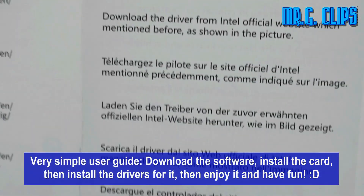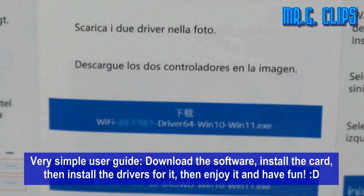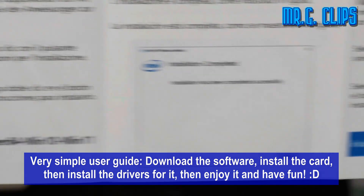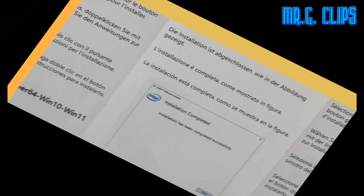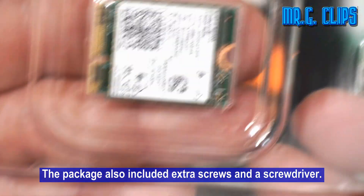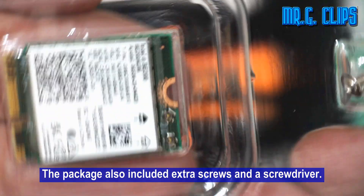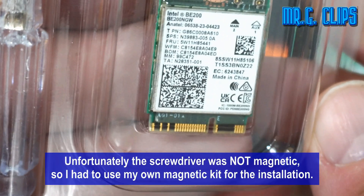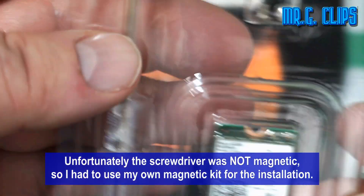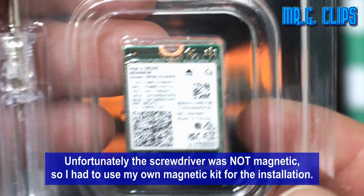The user guide is very simple: download the software, install the card, install the drivers, then enjoy it and have fun. The package also included extra screws and a screwdriver. Unfortunately the screwdriver was not magnetic, so I had to use my own magnetic kit for the installation.